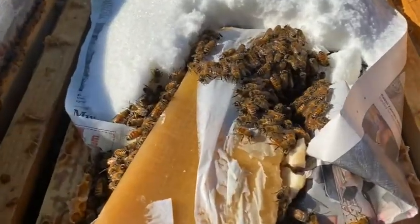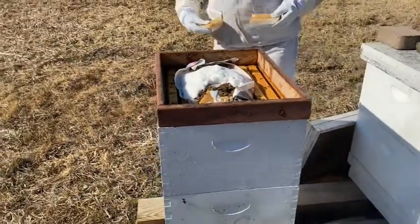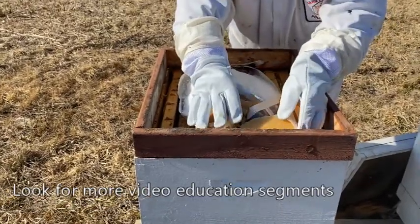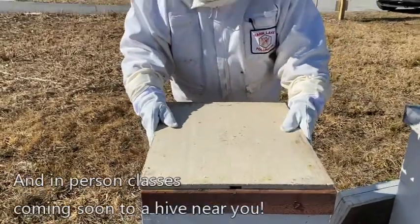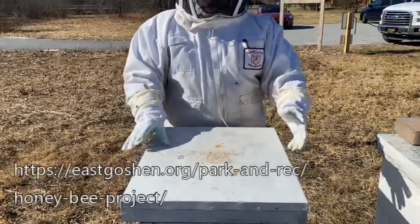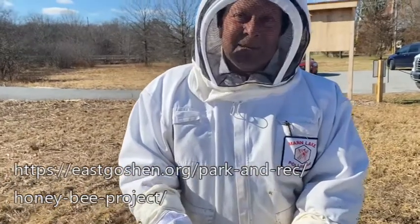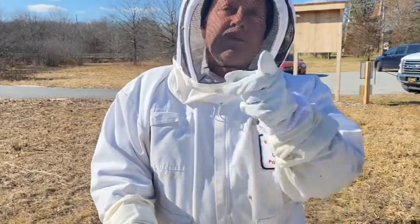There's a smaller cluster, so I'm just going to drop a little bit of fondant right on top of them so they don't have to go anywhere for it. I keep this in my basement in my laundry room so the fondant is warm. You don't want to keep it in the garage or any cold place — if you lay a freezing piece of fondant on top of the bees it's going to freeze hundreds of bees. That's our lesson for the day — have a great weekend and keep in touch with Jason, he's the man.